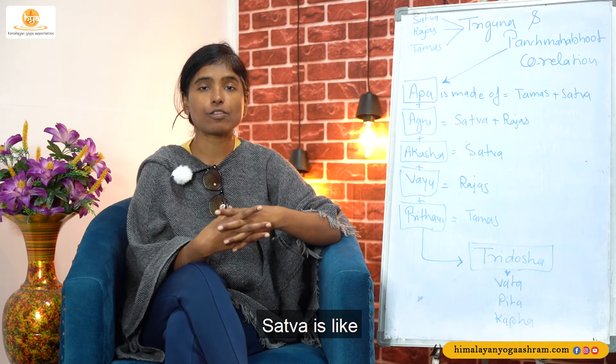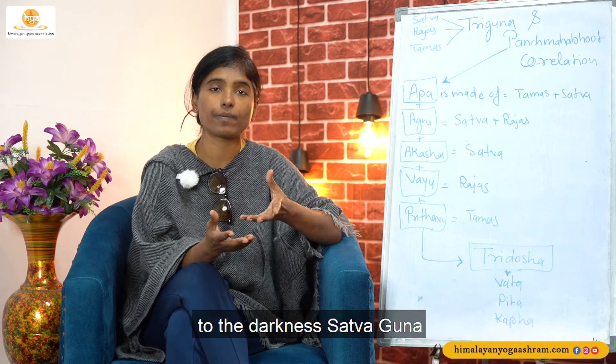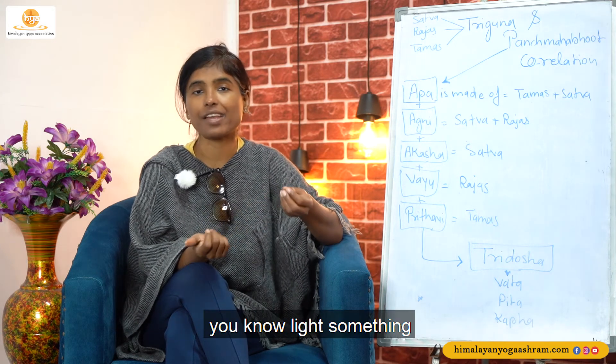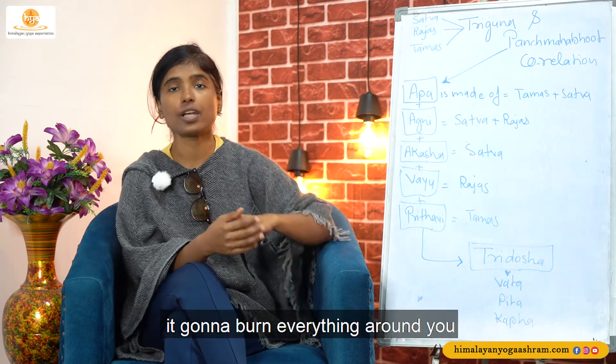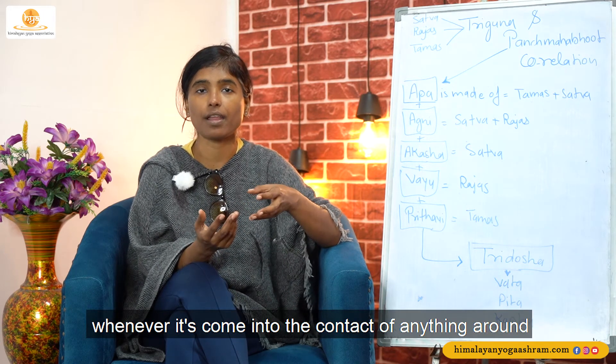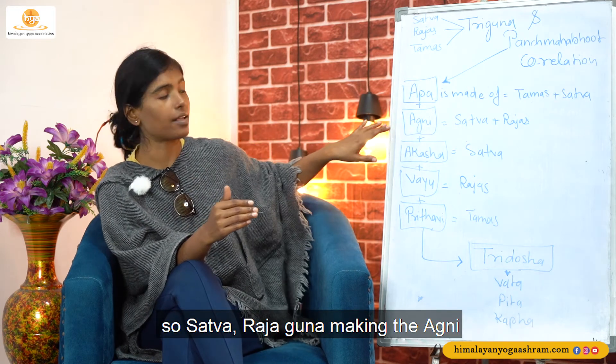Agni is made of Sattva and Rajaguna. Sattva — when you light the Diya around you, it brings light to the darkness. Sattva Guna vanishes the darkness whenever you light something. Then Raja — it is going to burn everything around you. Burning, bad or good, everything is burning. Whenever Agni comes into contact with anything, it burns — the nature of Agni is to burn. And it gives you heat. So Sattva and Raja Guna are making the Agni.